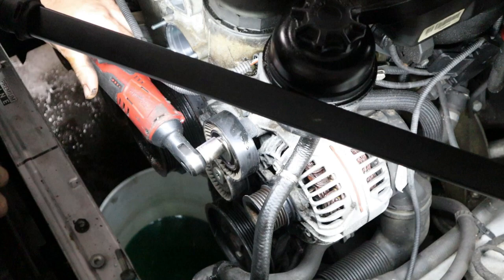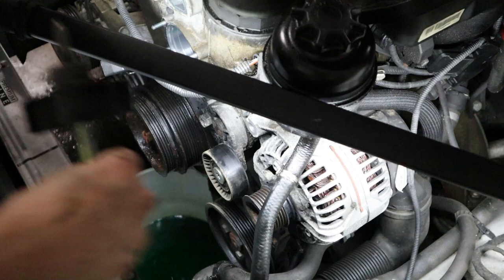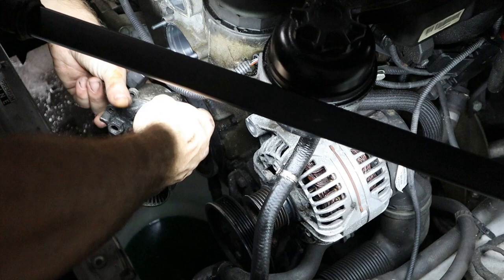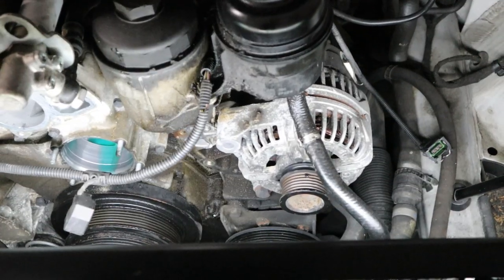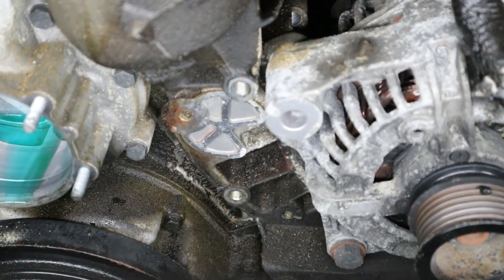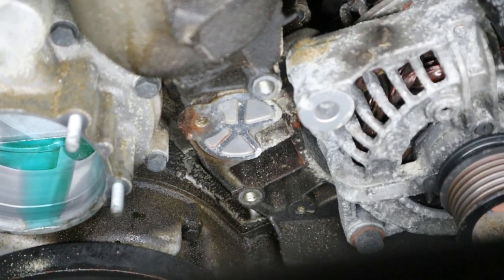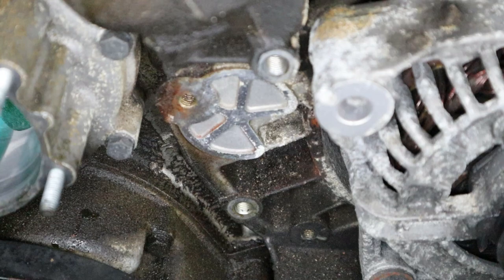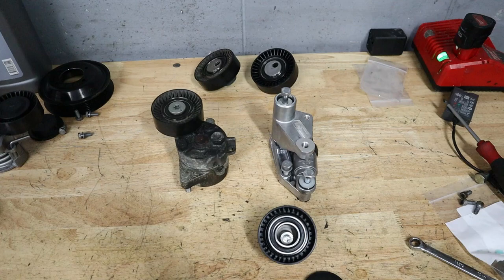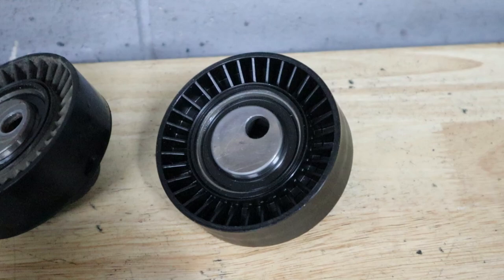Today we're upgrading from the standard spring tensioner assembly to the newer hydraulic-powered one. The reason it's better is that it has a hydraulic strut inside that serves to dampen the force of the belt and keep it a little more steady and smoother. That's a great upgrade to do if you have an M54, especially one that hasn't been re-serviced with that newer pulley style yet. I'm also going to show you guys some of the differences and how to tell a bad bearing from a good one.